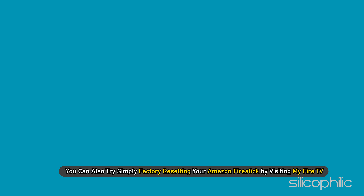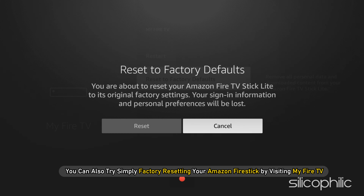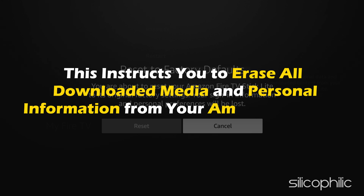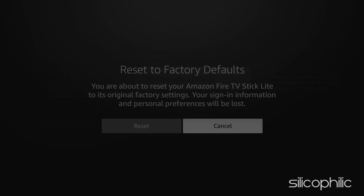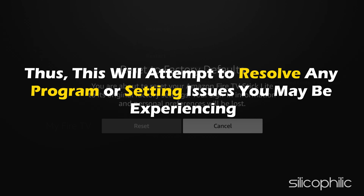Method 2: You can also try factory resetting your Amazon Fire Stick by visiting My Fire TV. This will erase all downloaded media and personal information from your Amazon Fire Stick and start it fresh as new. This will attempt to resolve any program or setting issues you may be experiencing.